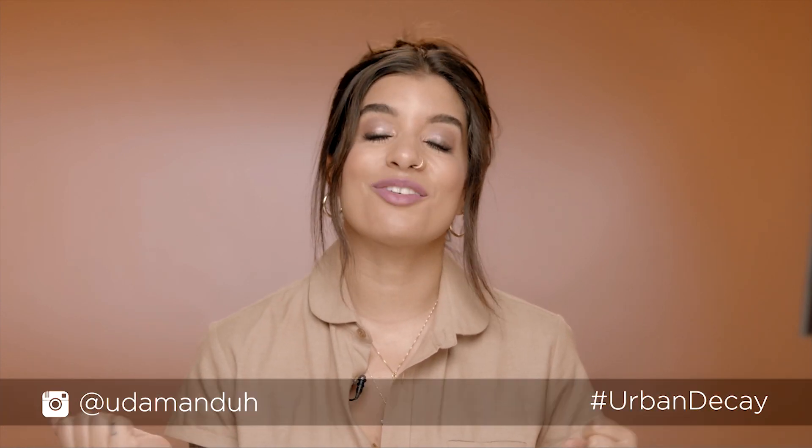All right, crew, this is the finished nighttime look using the Naked 3 palette. I love this palette because you have those really traditional feminine pinks and golds and shimmery shades, and you really can dive deep into something that's a little bit more smoky and appropriate for some low light. Make sure that you hashtag Urban Decay so we can check out what you're doing. I hope that you love this look, and I will see you guys next time.